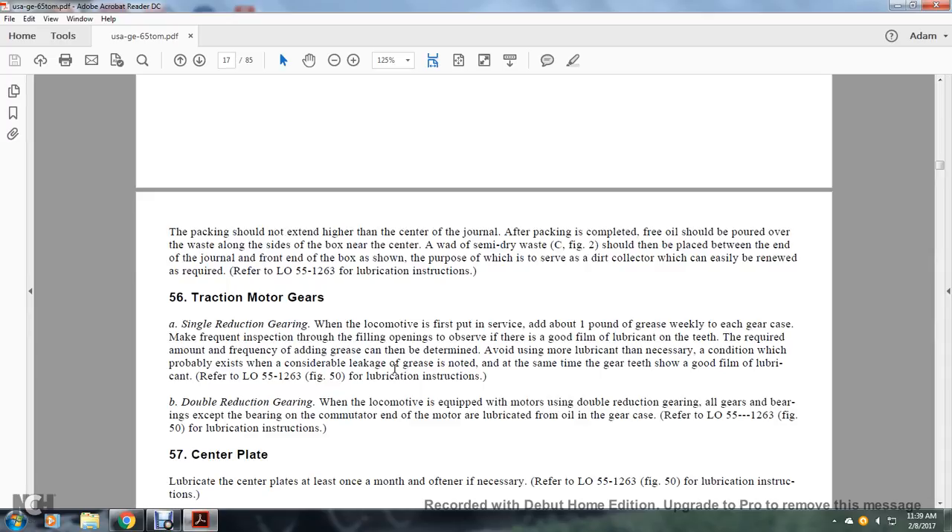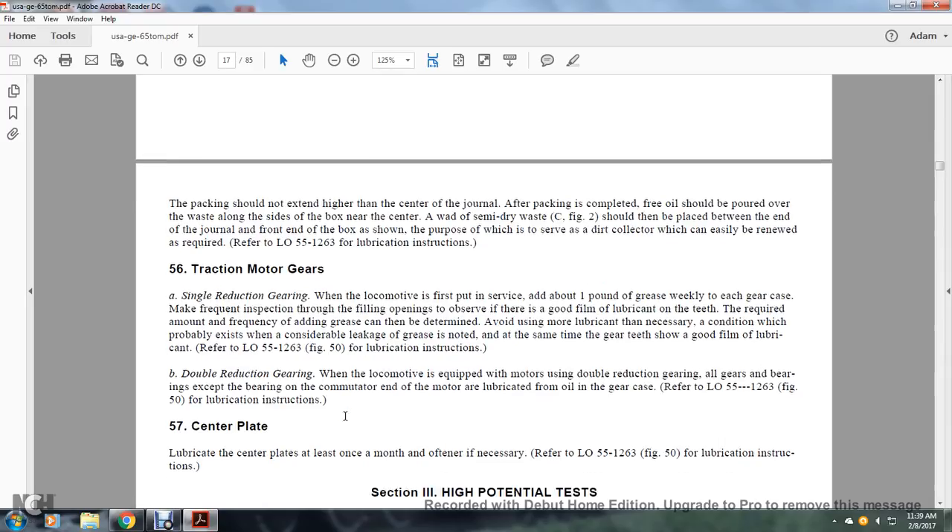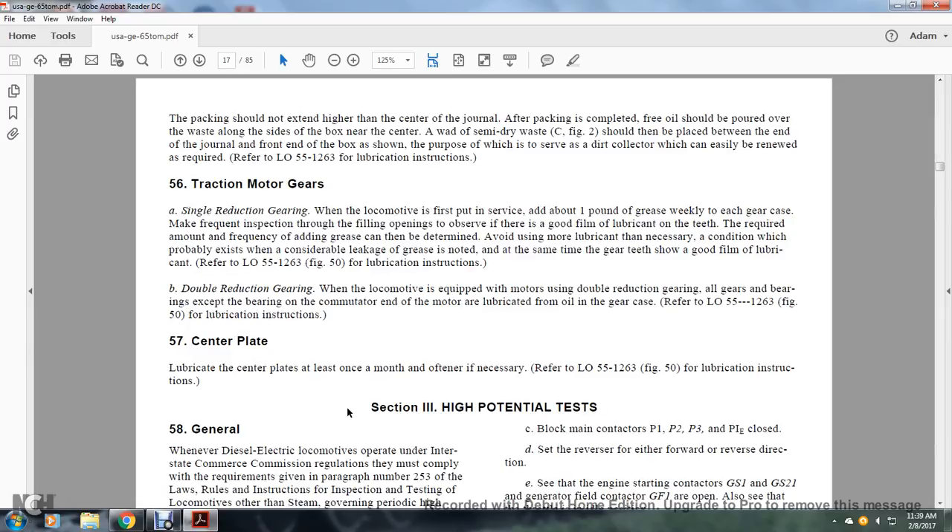Traction Motor Gears, Double Reduction Gear. If the locomotive is equipped with a double reduction gear, all gears and bearings except for the bearing on the commutator end of the motor are lubricated from oil in the gear case. Refer to lubrication order 55-12-63, figure 50. Center Plate: lubricate the center plate at least once a month, or more often as necessary. Refer to lubrication order 55-12-63, figure 50.